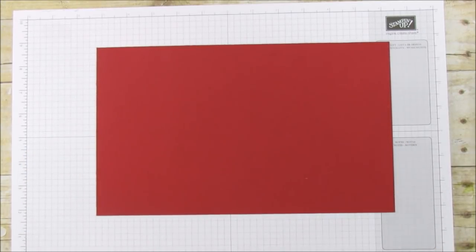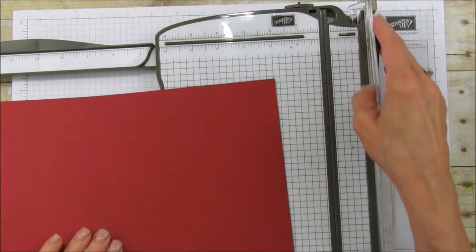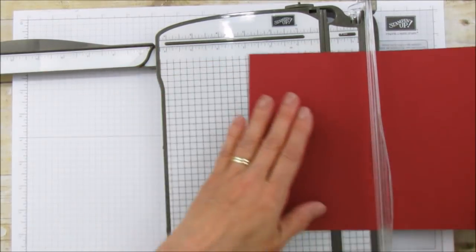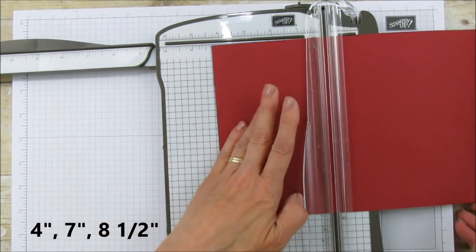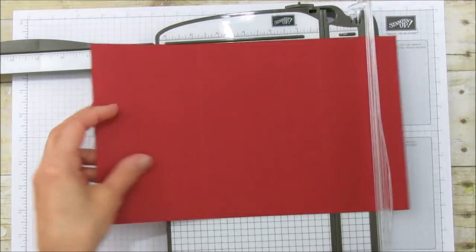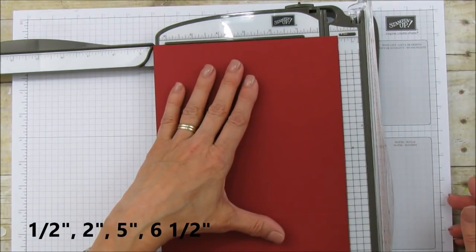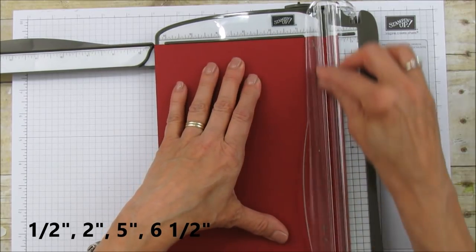For the candy I'm putting in there, I'm using little 3 by 6 gusseted cellophane bags — I always put things in food-safe bags. I'm also using the stitched ribbon to tie a bow around it; this is our Cherry Cobbler double-stitch ribbon. Now let's get to scoring: on the 11 and a half inch side we're going to score at 4, 7, and 8 and a half.